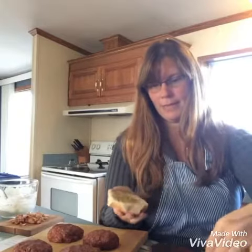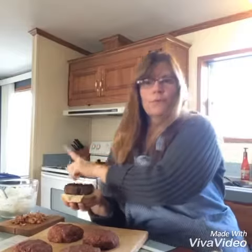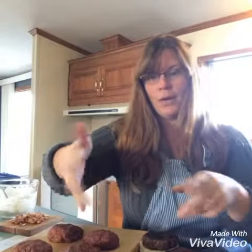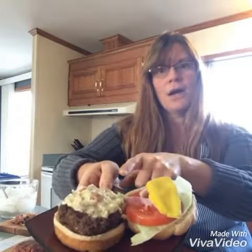Then you will place one of your venison patties on top, put a little bit of your blue cheese sauce on top of that, and then of course all your toppings — your tomatoes, your lettuce, and your red onion. And here is the finished product.